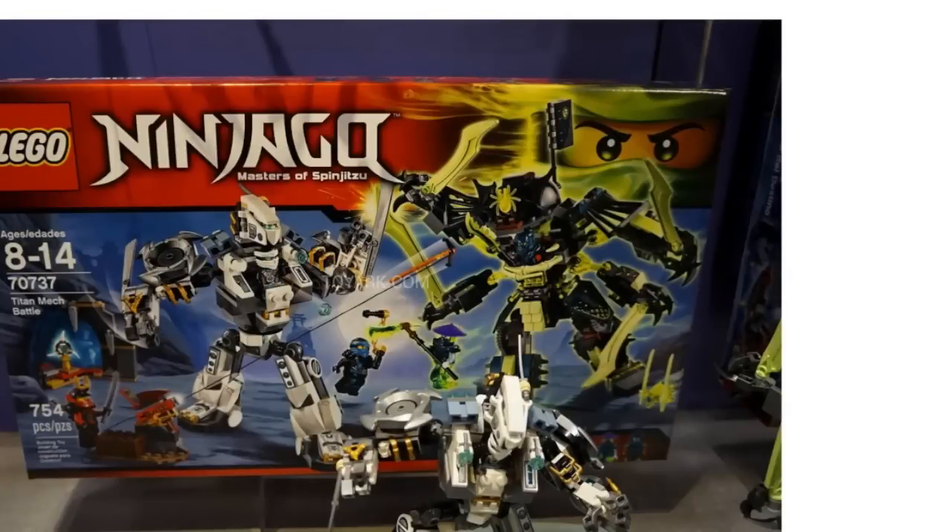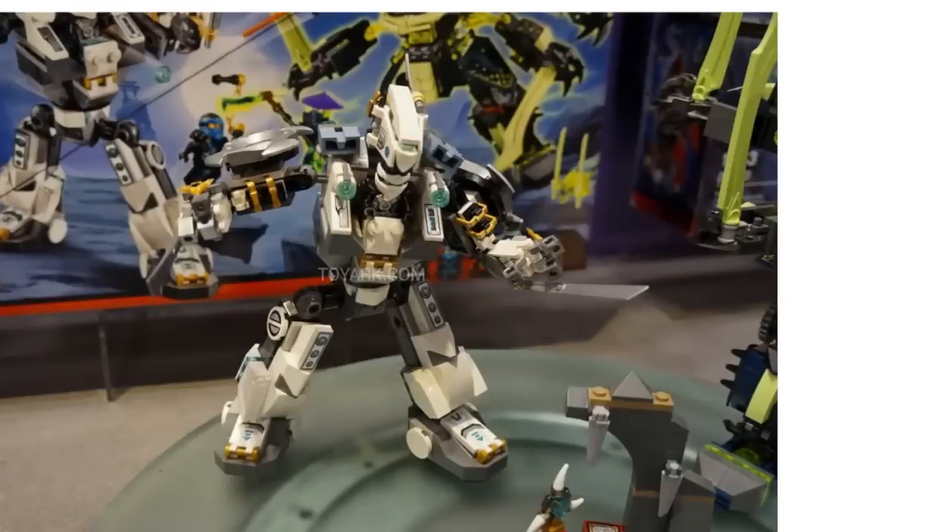Next up we have the Titan Mech Battle, and this thing — I really like the look of this thing honestly. It comes with Zane's mech, with Zane in it of course. That's a really nice looking mech — I actually really like it. It kind of reminds me of Galaxy Squad in some ways. Lots of white and silver on it, as you would expect for a Zane set. It looks very well articulated — well, it doesn't appear to have knees, but I don't think that's too big of an issue.